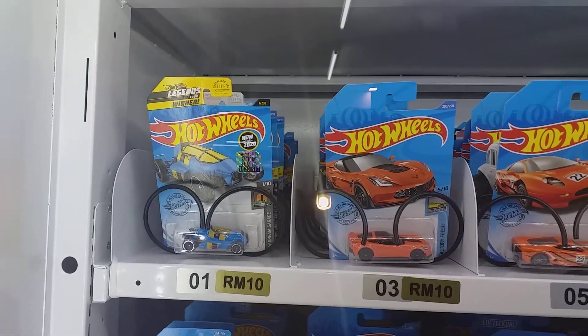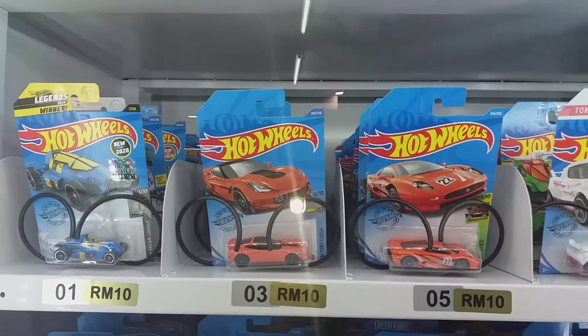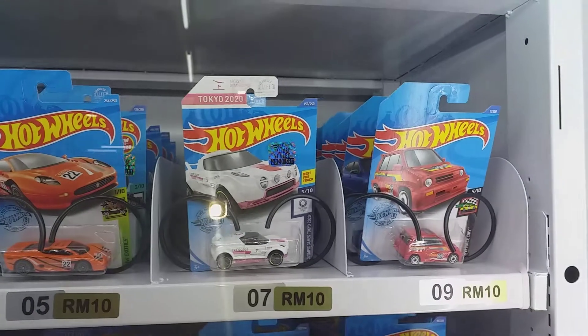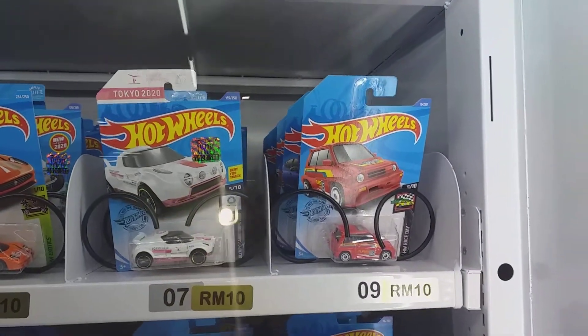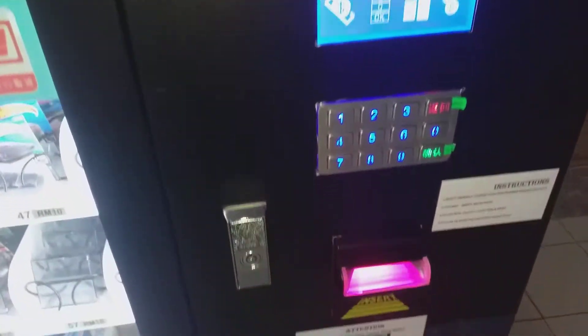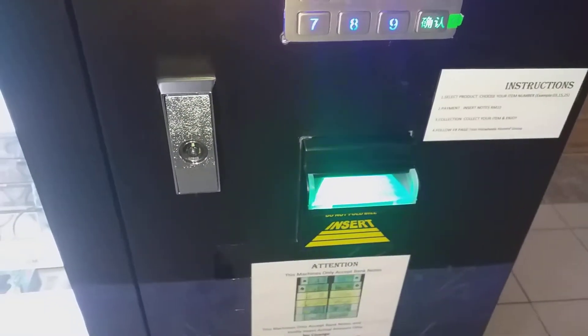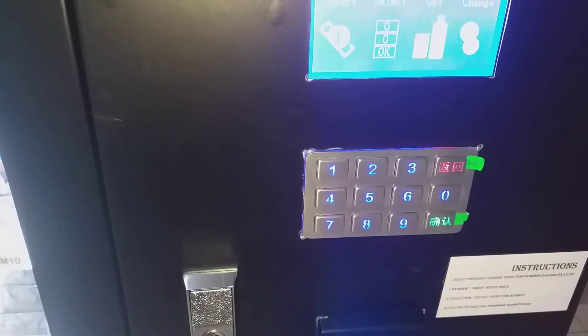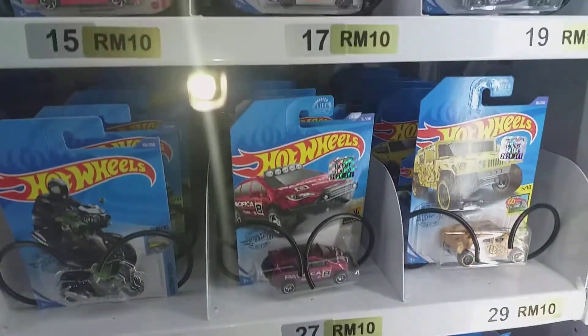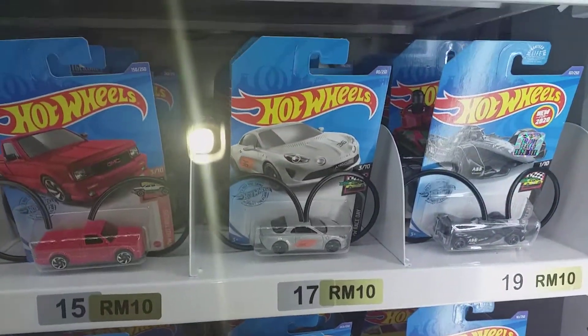Hello everyone, this is the Hot Wheels vending machine. You can see the price in the gold sticker. You insert your money here, press the number beside the price, and your car will drop to the door and you can pick it up.